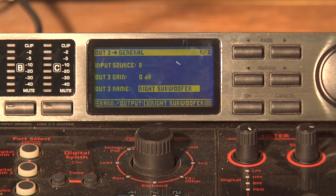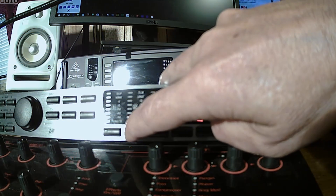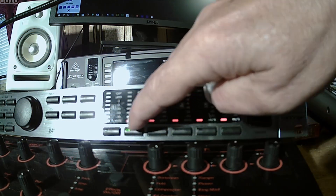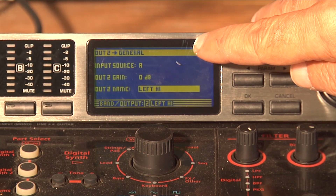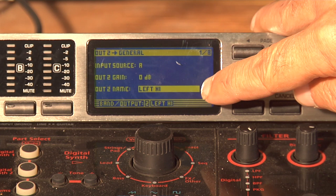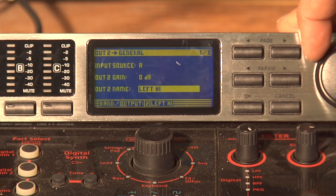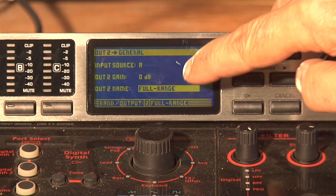Let's go ahead and set up our tops. The left top will be on output channel number two. So we'll select channel number two with the buttons. You'll see that the input source is again A, output gain is zero, and output name is left high. I'm going to change that to left full range.